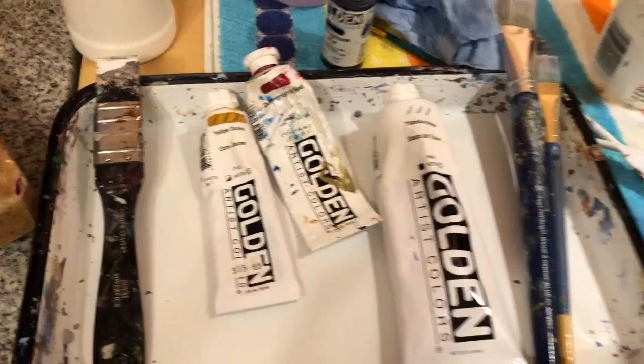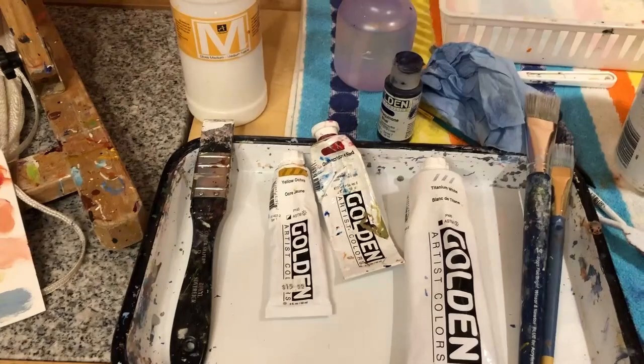I grabbed a couple big brushes — a one inch and a half inch — and a scraper, and I used that. The only time I cheated was when I needed a little brush for my signature.